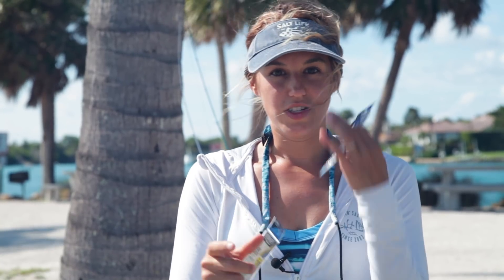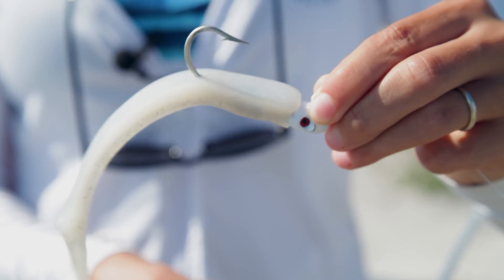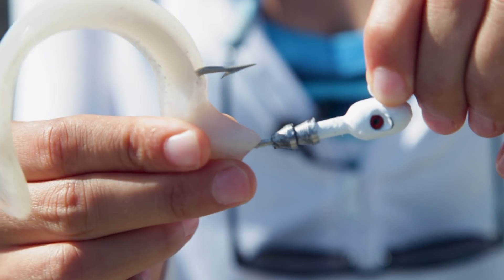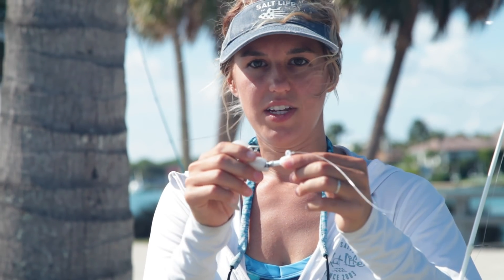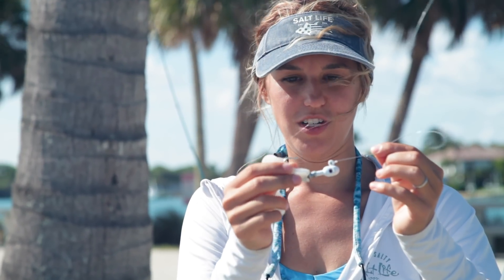If you want to use a J hook and you have a certain size bait fish, you can use a circle or you can use a J. This is the soft plastic artificial bait — you can take this part off and switch it out. The head of this is weighted, and again that's just a J hook so I would have to set the hook when using this bait.